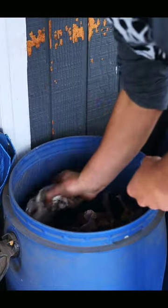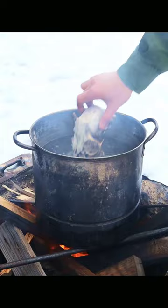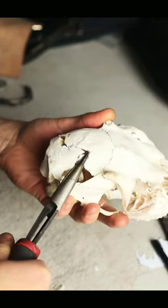I started out by boiling the deer skull in a three-part water, one-part hydrogen peroxide mix. After about 30 minutes I pulled it out and scrubbed off all the leftover cartilage and everything.